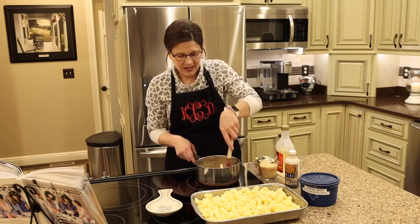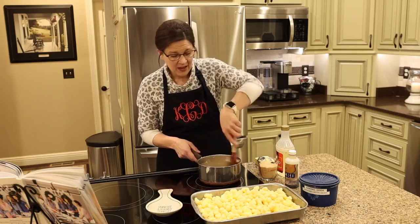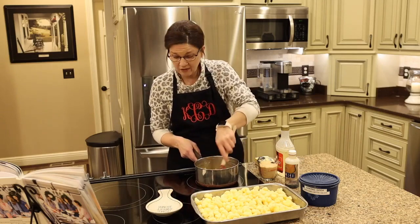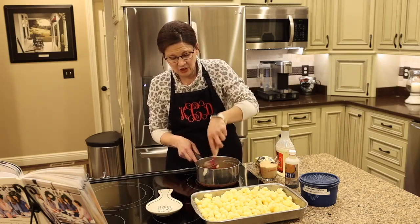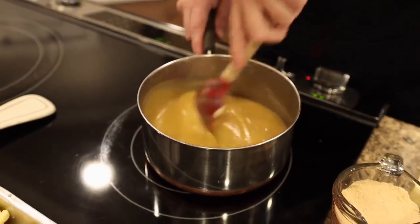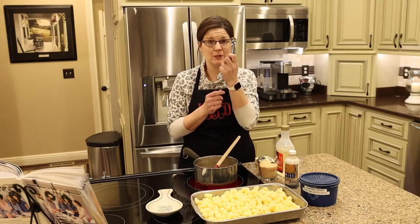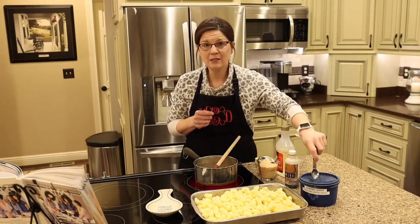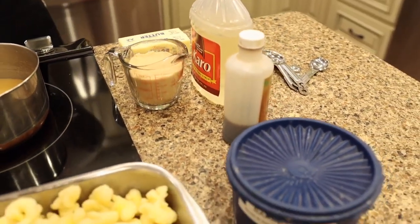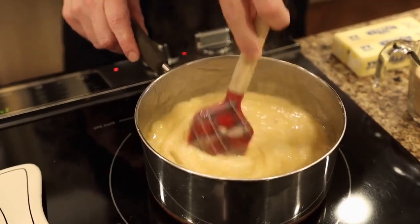To recap the prep: turn your oven on to 250 degrees, prep your pan, then put two sticks of butter, one cup of brown sugar, and a half cup of light corn syrup in the saucepan. Stir consistently until it boils. Once the two minutes of boiling is done, you're going to add one teaspoon of vanilla and one teaspoon of baking soda and drop them into the mix really fast.